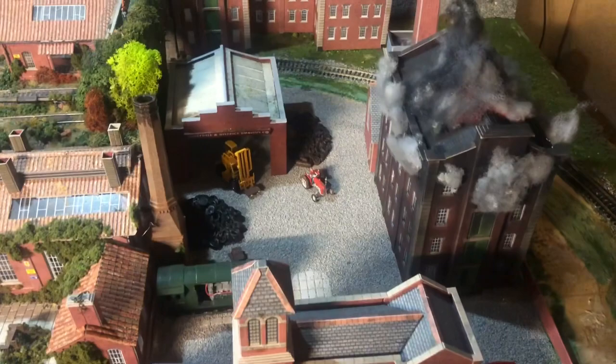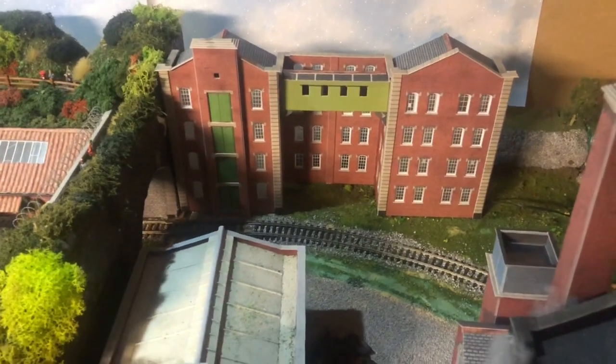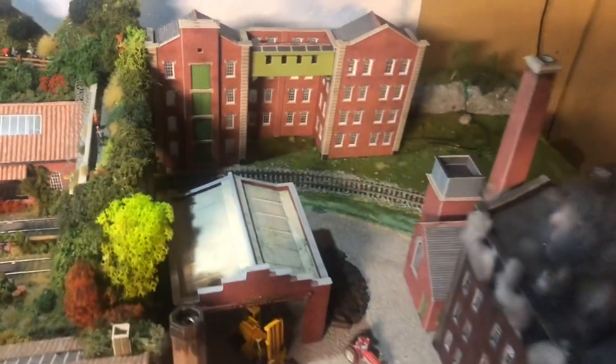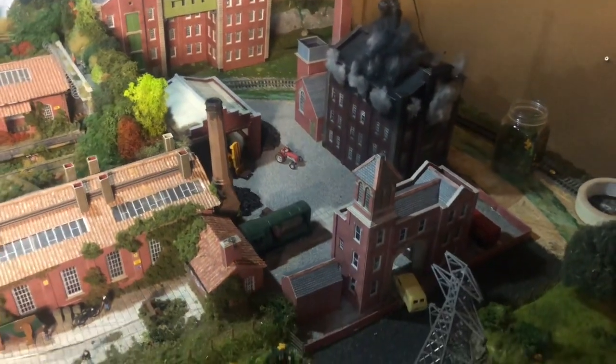Here we are on St. Michael's Railway with the new factory unit in position. Now that I have the position and the building sorted, I can start building up the scenery around it. As you can see, the waste management depot is starting to take shape. That was a video of me building a Metcalf kit for the new waste management depot on St. Michael's Railway — thanks for joining me and watching.